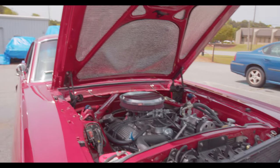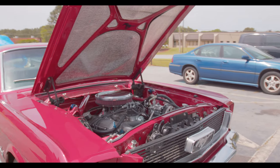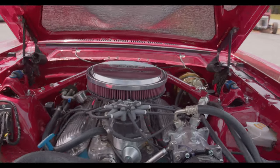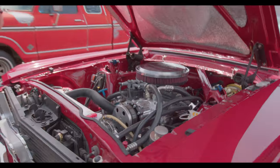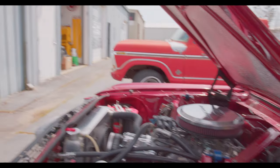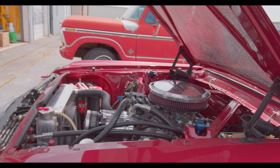We just got her back from the alignment shop, and with barely any heat in the motor, we took off — and she just effortlessly breaks the rear end loose. That's pretty cool. This is bad — in a good way.